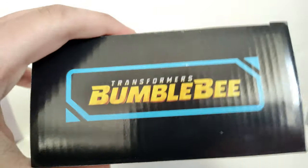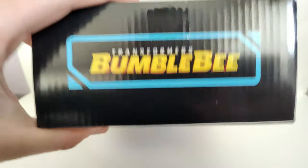Oh yeah, we forgot to take a look at the top — it's just the Bumblebee movie logo. Here's the bottom, and that's pretty much it for the packaging.